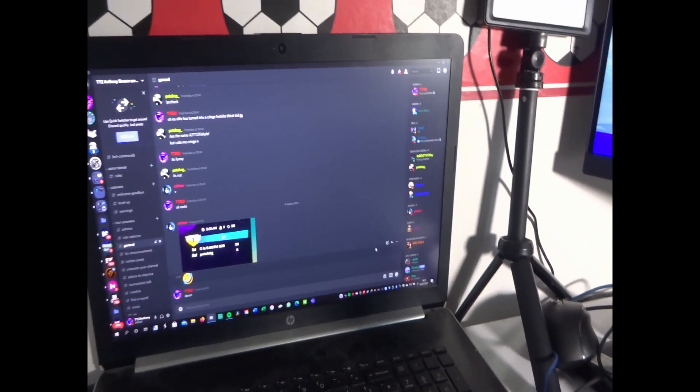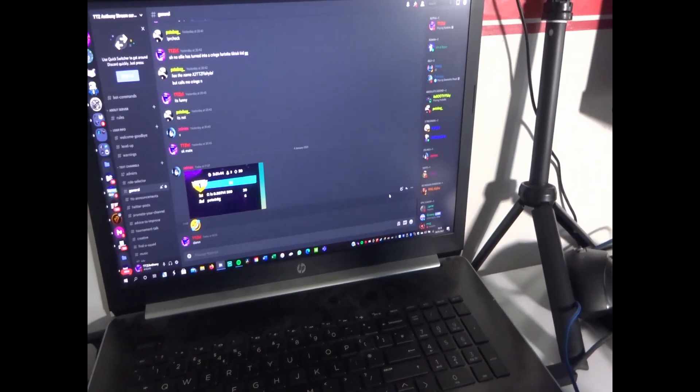Got my laptop, where I used to stream — I still stream off this. I use this mainly just for my streaming. So I use an Elgato which is underneath my desk.